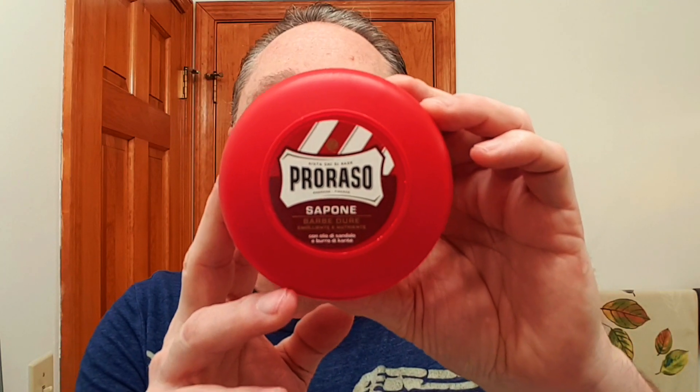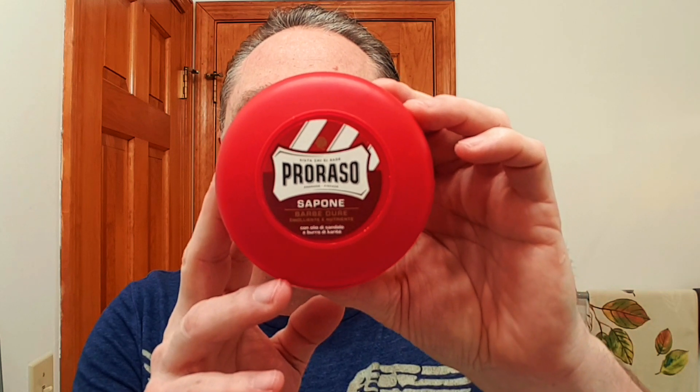For our soap tonight, we're going with Parasol Red — this is the sandalwood. It is good. For my brush tonight, we're going with the Connecticut quarter brush. This is a brush I made, with a 22 millimeter Maggot Razor synthetic knot. For anybody starting out, I would say go with something like this because this brush is really easy to take care of.